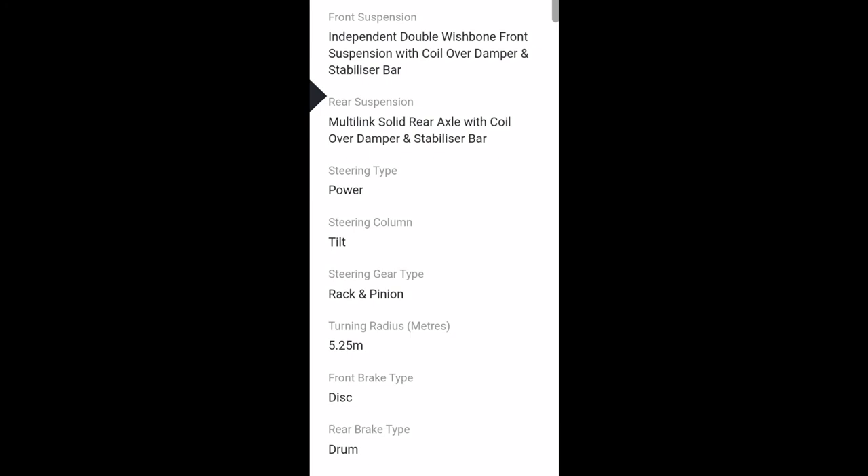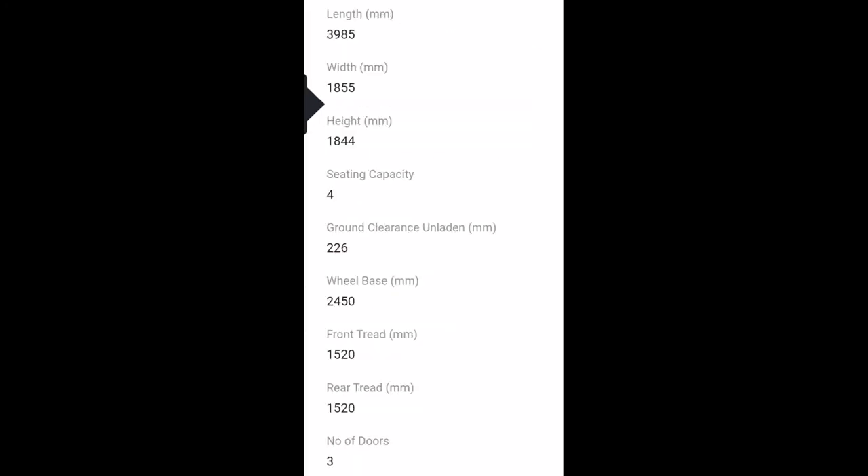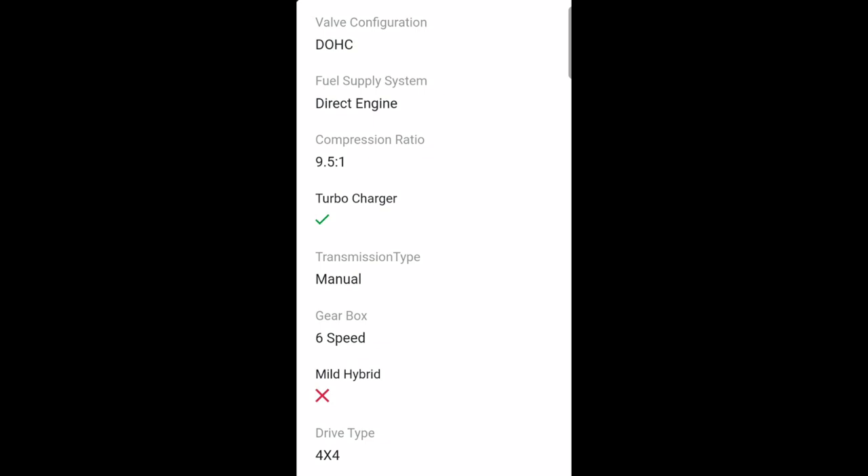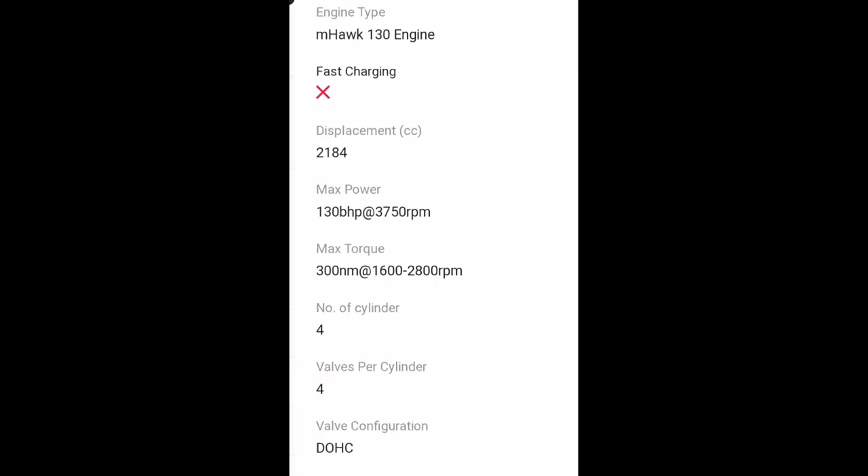The diesel engine is the M Hawk 130. It's a 2180 cc engine that produces 130 horsepower at 3750 rpm and 300 Nm of torque between 1600 and 2800 rpm. Same four-cylinder engine, four valves per cylinder, DOHC valves. It gives six-speed automatic and manual transmissions, and 4x4 of course.